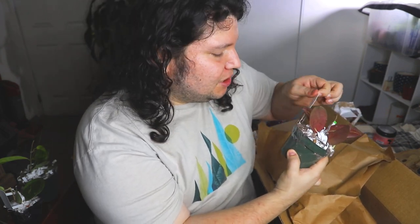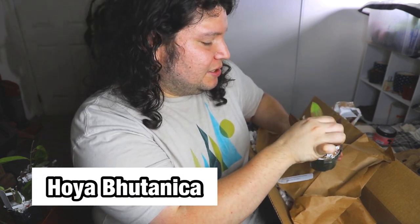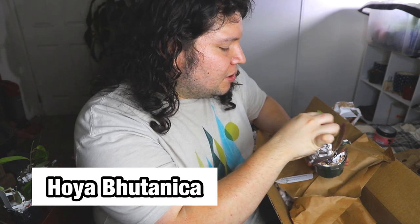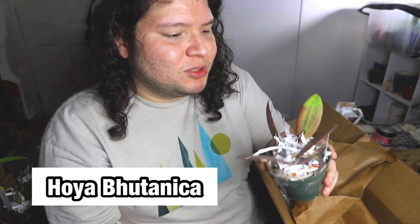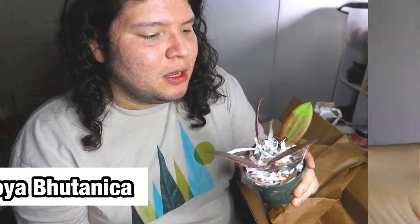This is beautiful. I was not expecting it to look like this. This one here is Hoya Botanica. Let me do a close-up because this arrived so sun-stressed — it looks gorgeous. Look at the sun stress — it almost looks like a purpley, fig-kind-of color.